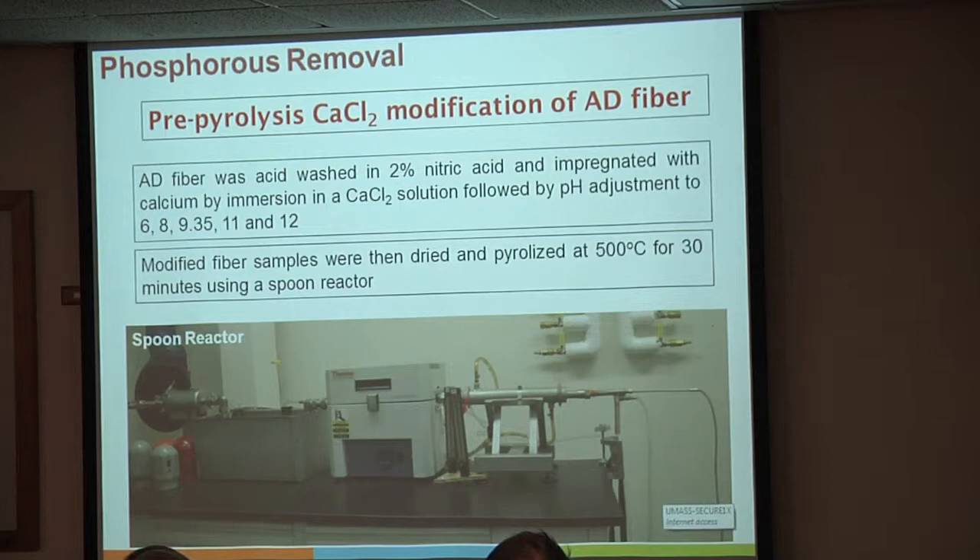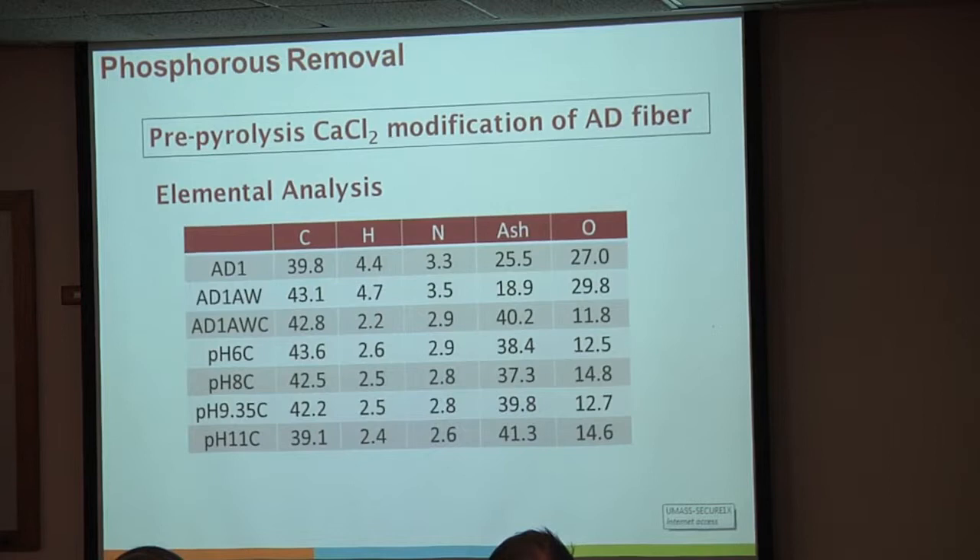Using pyrolysis, we can get a pretty decent carbon yield off of the anaerobic digestion char—it stays at about 40%. The real differences are in the oxygen content and the ash content; the hydrogen content also cuts to about half. The ash content on this material was about 25%, with soluble minerals around 7%—that's your calcium, magnesium, sodium, and potassium. The oxygen content drops from about 25-30% down to about 11-13%.